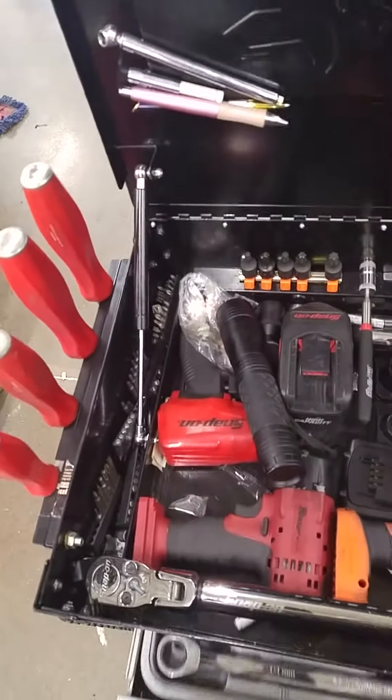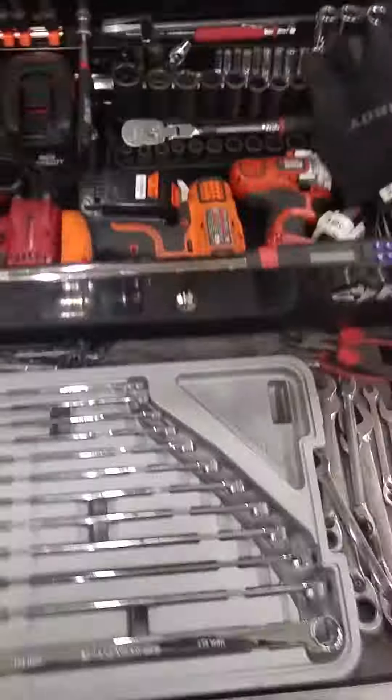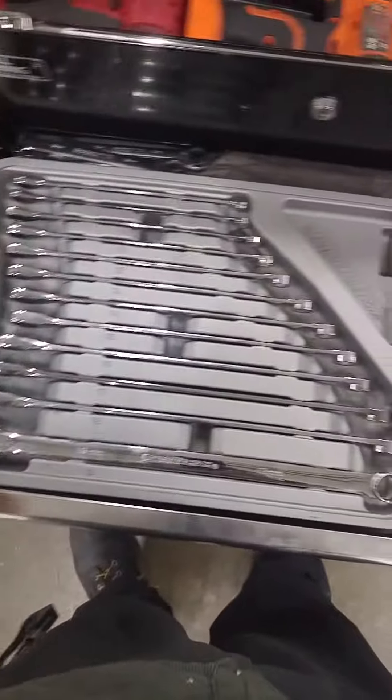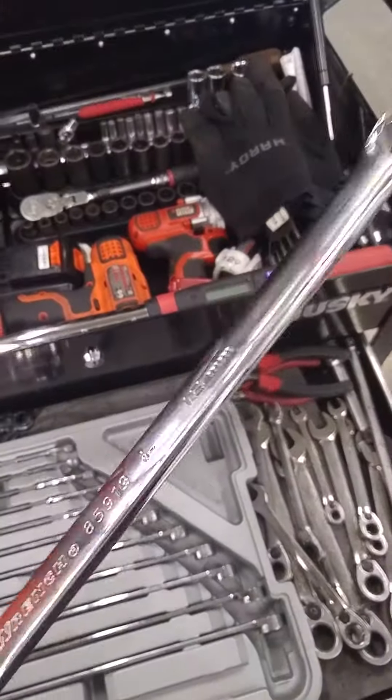Let's go ahead and move to the second drawer. In here nothing's really changed. I just decided to put my wrenches in the box that they came in. These are my GearWrench ratcheting wrenches, double box end. These are the XLs — they're a great, great brand.